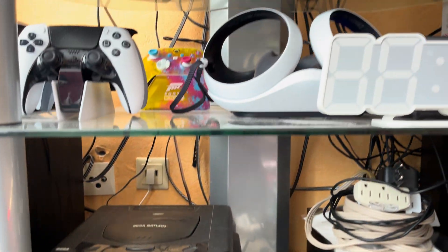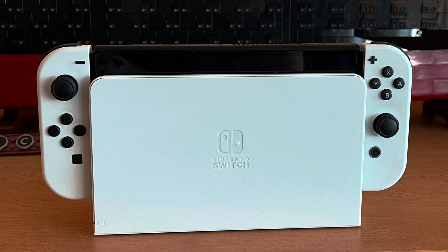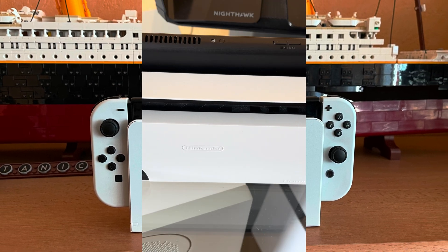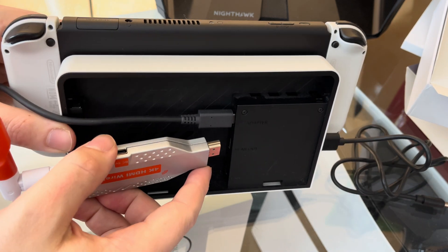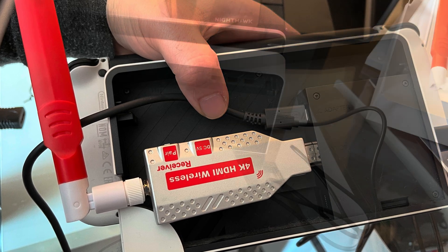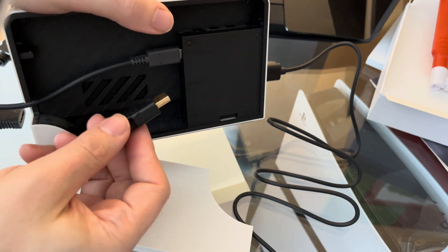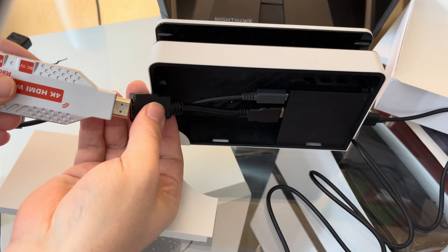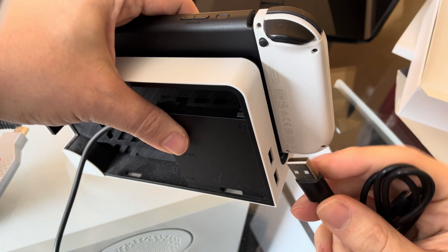If you have your entertainment system corner already filled up with many devices, maybe you want to put your Nintendo Switch somewhere handy — like on a highboard — so you can quickly grab it. With a wireless HDMI adapter, that's no problem. I tried connecting the adapter to the Switch's dock, but the dock doesn't have enough room to house the adapter directly. This is where the supplied extender comes in handy. By using the extender, the adapter fits without a problem, and I can even use the USB port of the dock itself to power the HDMI adapter.